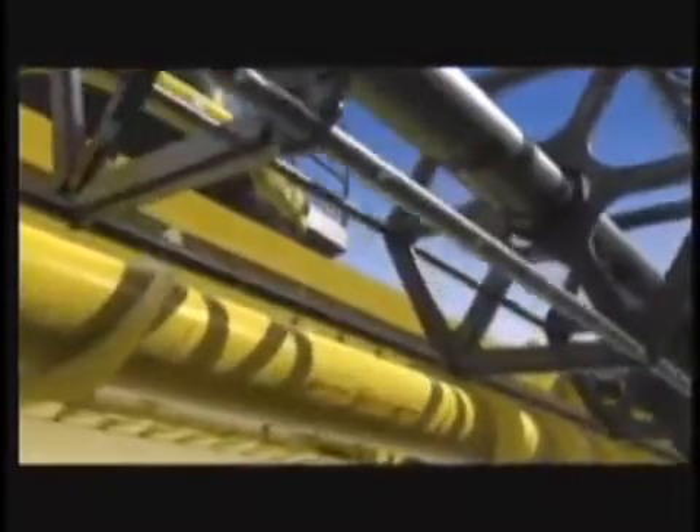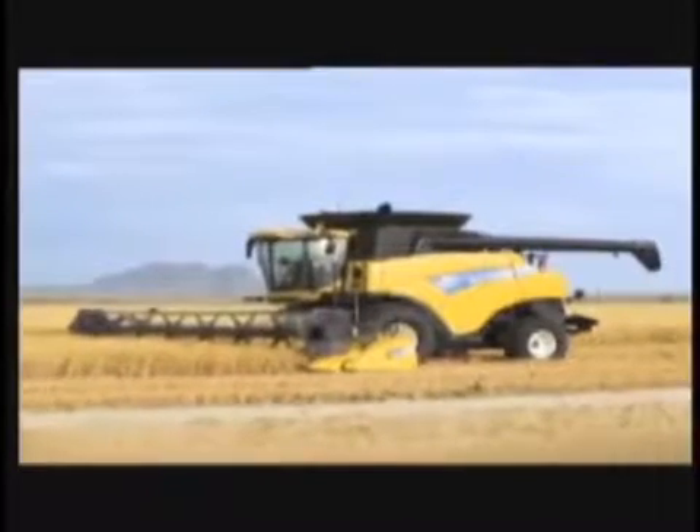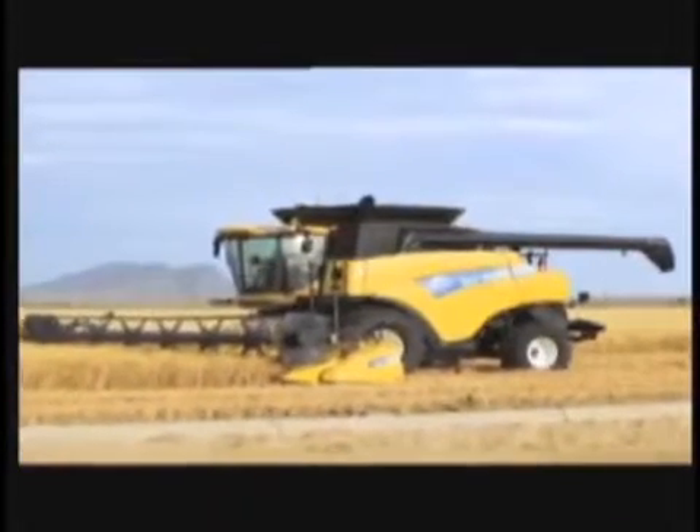Welcome to the Combine Revolution. In a world where not all combines are created equal — a world with a long-held desire for less grain damage, reduced grain loss, and a cleaner grain sample is a reality each and every day, so you can maximize your profit. There are a few things you need to know in order to gain an advantage. The revolution is here, and it will make you change the way you think about combines. Introducing the New Holland CR Twin Rotor Combine.